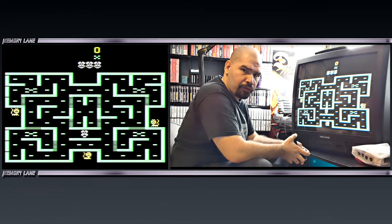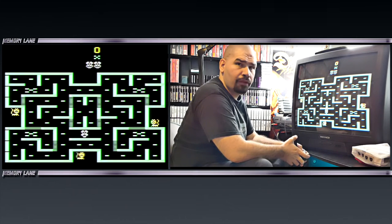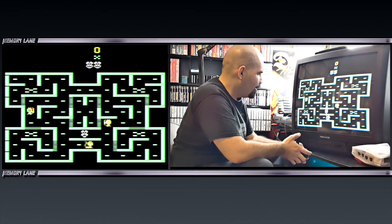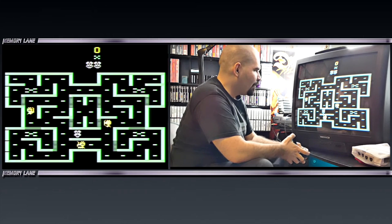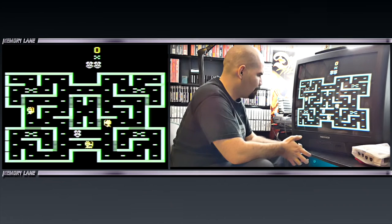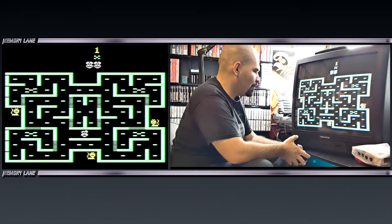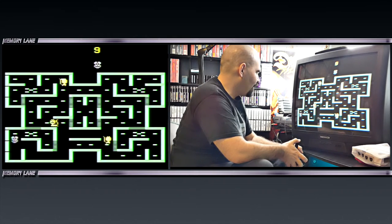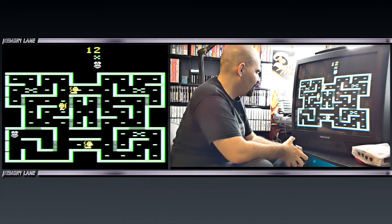Here we are playing Mousetrap on the Atari 2600. Mousetrap is one of those weird Coleco cartridges and it kind of looks like Pac-Man. So apparently you are a mouse, and there's a cat — several cats trying to get you.